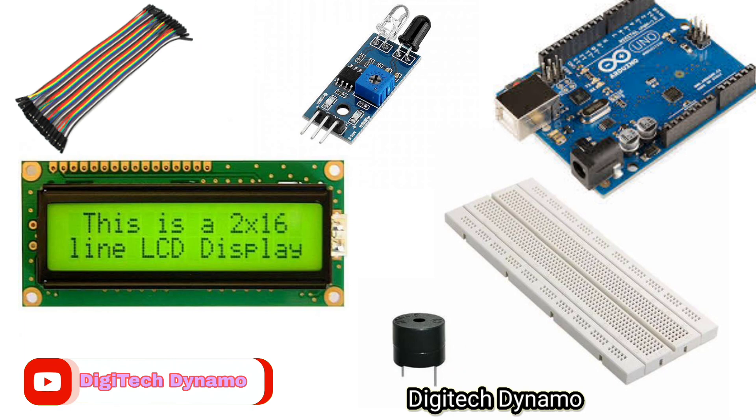Components list: 1x 16x2 LCD display, 1x IR sensor, 1x buzzer, an Arduino board, jumper wires, and a breadboard.